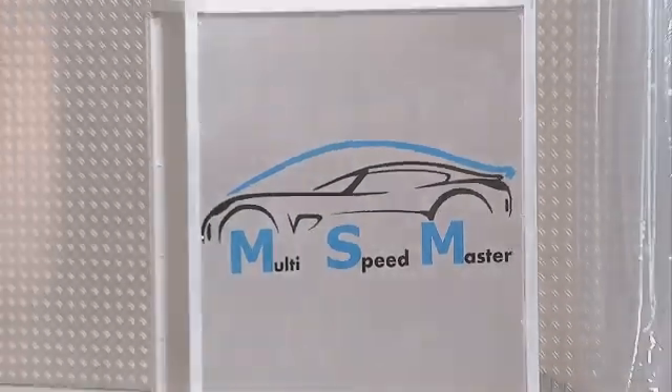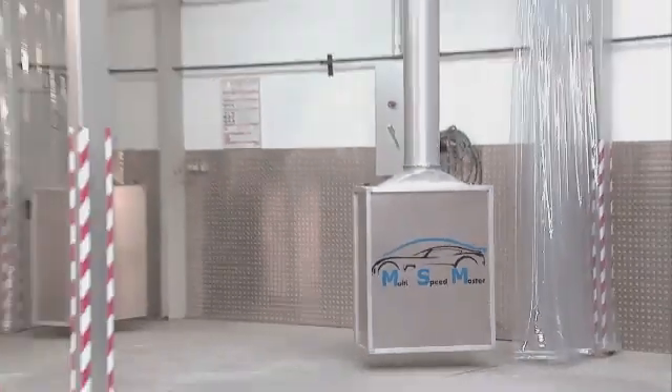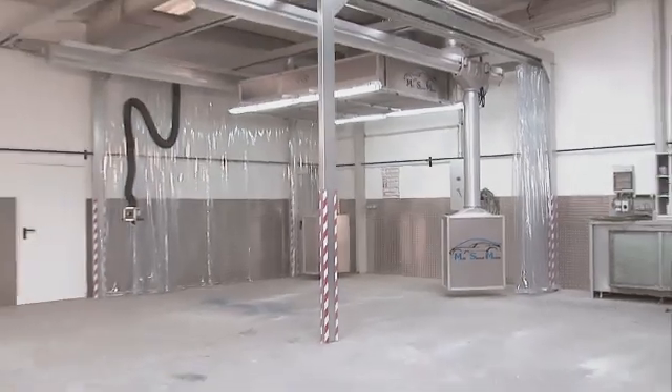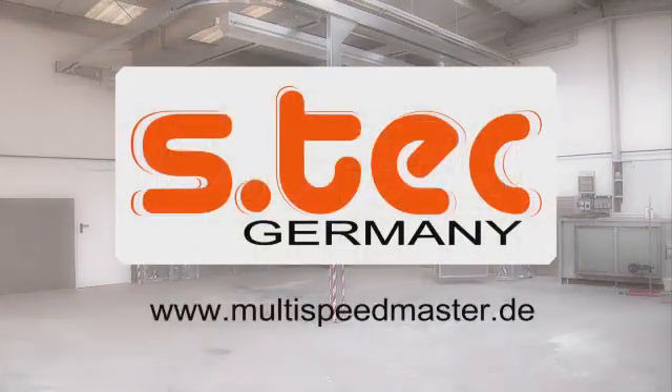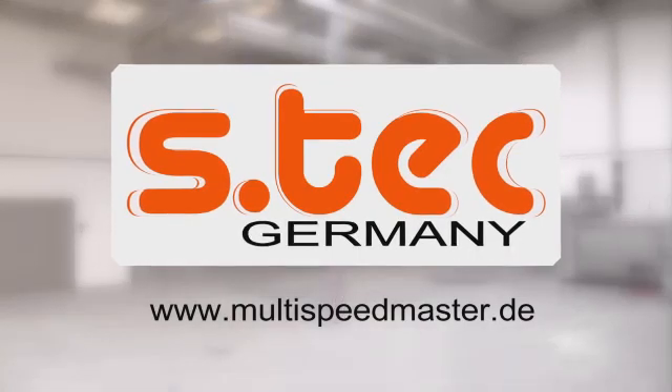Have we made you curious? Are you thinking of setting up a professional spot repair business? Our consultants and trained service team are happy to provide you with all the advice you need, from planning to financing.